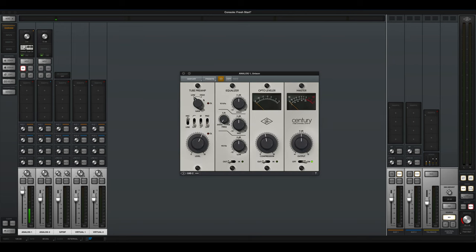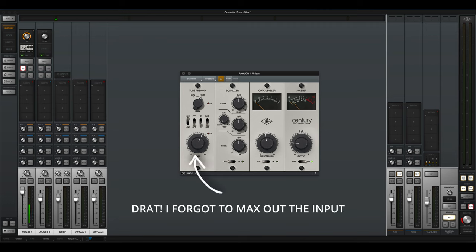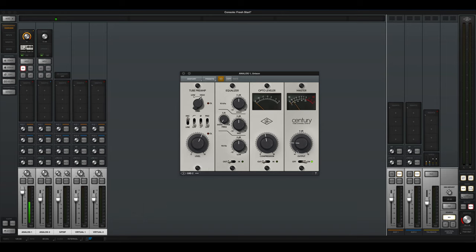Now you're hearing the sound of the Century Tube preamp. A lot of people like this one as well — it's a sleeper, according to a lot of musician friends that I know. Now let's max it out — and this is what it sounds like with the preamp totally maxed out. You can see the overload light clicking on and off.